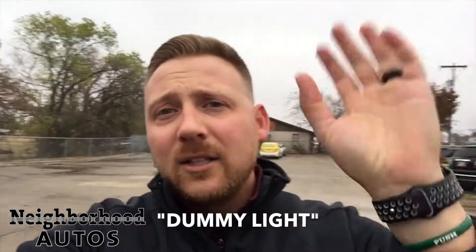We get questions all the time about lights that come on. Don't freak out — most of the time it is absolutely nothing. When you get two lights come on, one of those is usually called a dummy light. It's just to say hey, pay attention to me. So I'm going to show you what your light is, what it means, and how to fix it.